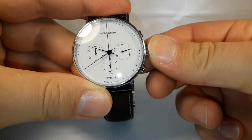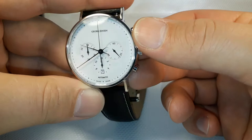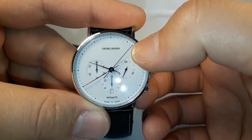Now I'm going to show you the chronograph mode. When you press the top button like this, the chronograph mode starts running. You can see that hand here — you have up to 12 hours on the chronograph.